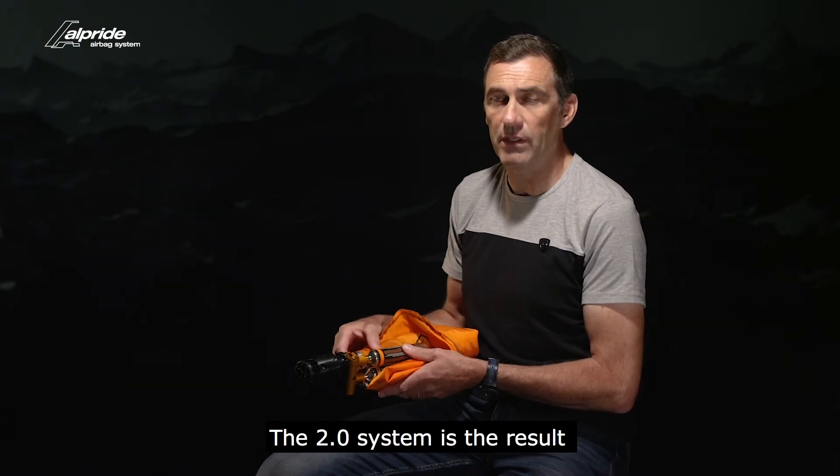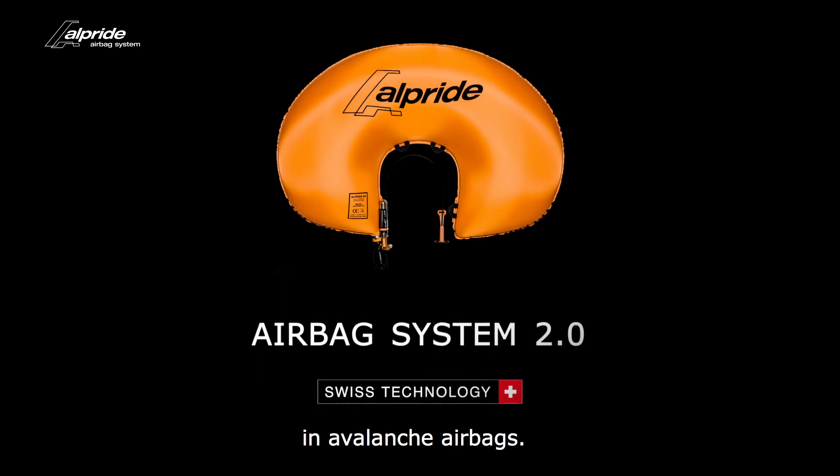The Alpine 2.0 system is the result of 10 years of experience in avalanche airbags.